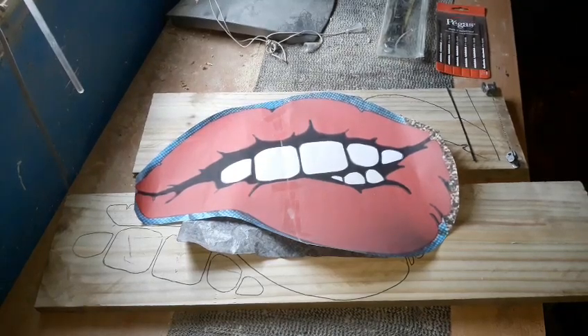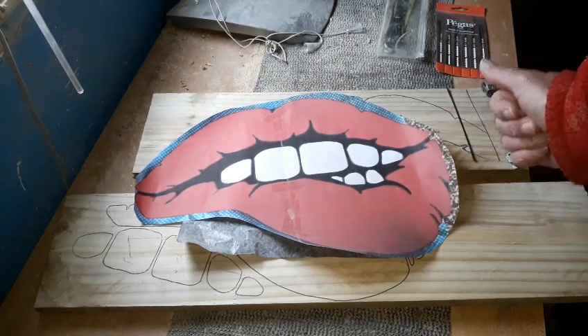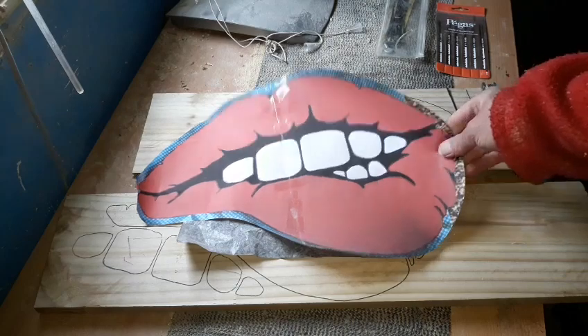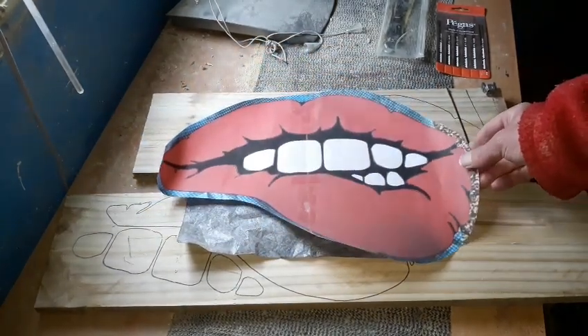Hello again, it's time for another project. Today we're going to do some scroll work on these biting lips. It's an unusual one but it's just a nice size to fit on my shed outside.